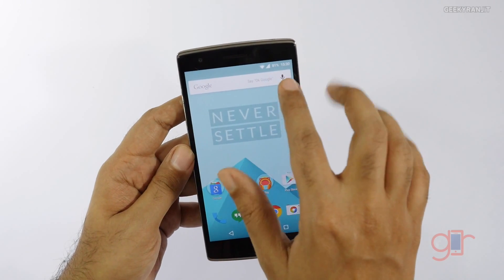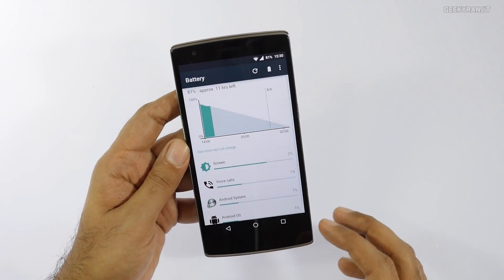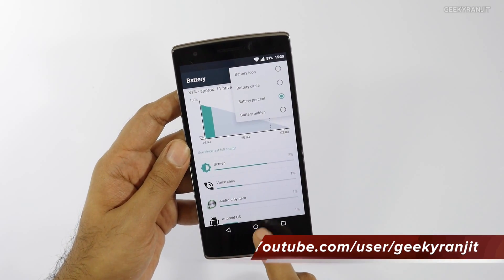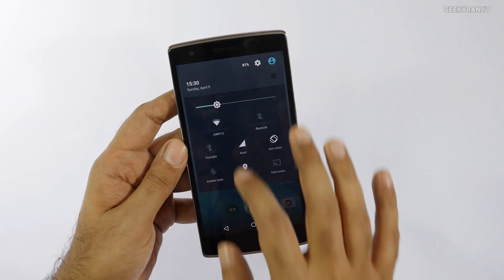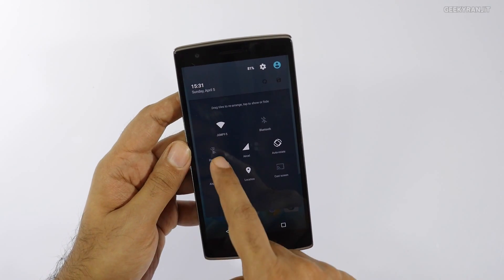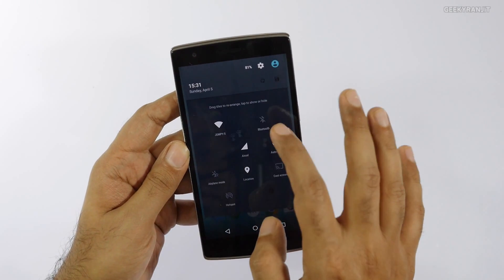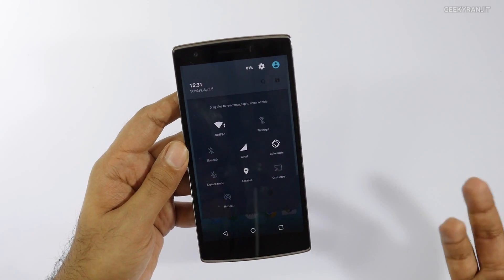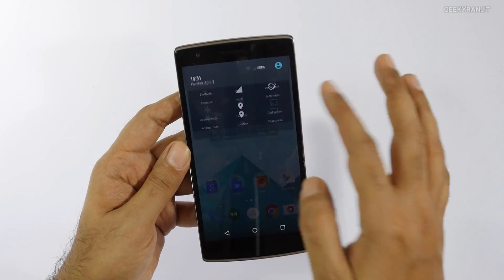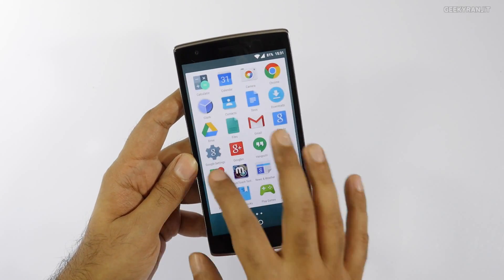Fortunately, you can change the battery icon — for example to show the percentage. If you tap the battery icon in settings it gives you options to change it, so that's there. Another thing I noticed is that the quick toggles are customizable: you can hit the edit button and drag toggles around — for example, I can drag the flashlight toggle into the active area and hit save, and now it appears there.